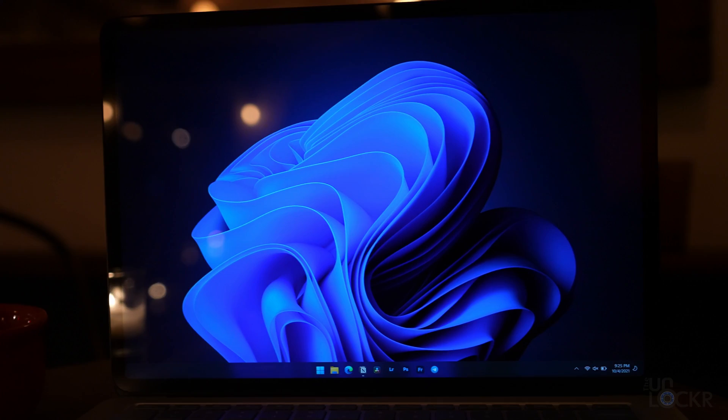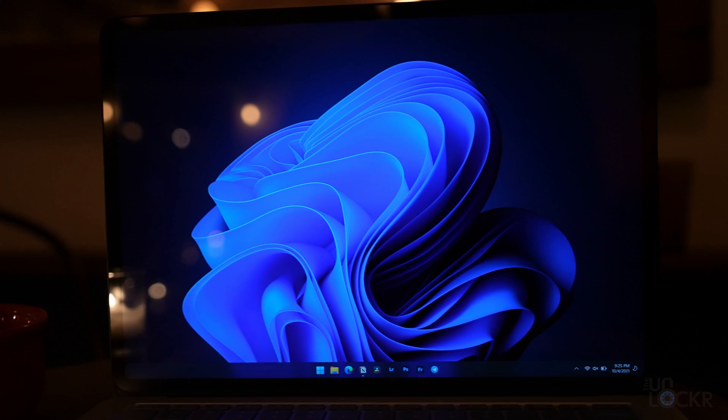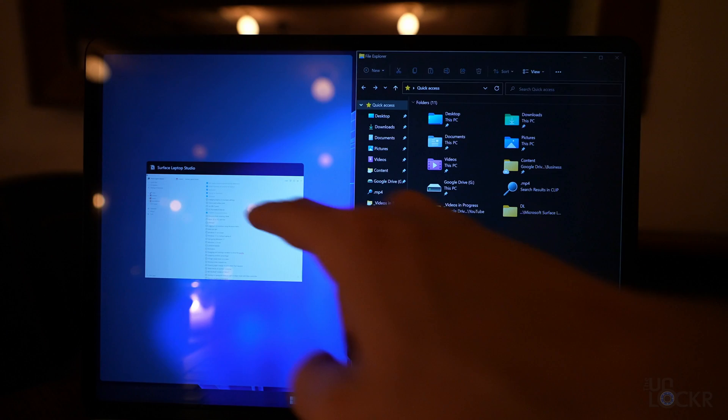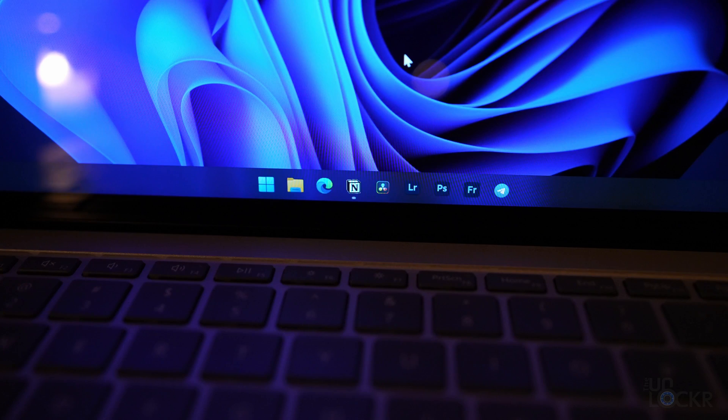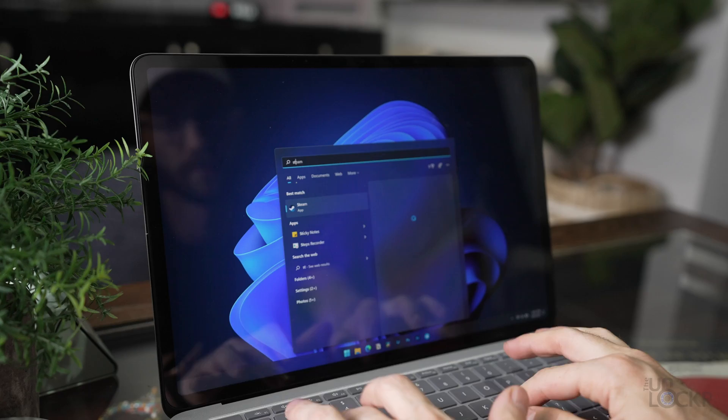This and the rest of the new Surface lineup are the first devices to ship with Windows 11 pre-installed. I've been testing it in beta for quite a while now and honestly I really like it. It's not a huge change except for UI and UX mostly, but that's something Windows has desperately needed for a long time. I think Microsoft actually did a great job with it, and here on a Surface device — which we all kind of agree does a really good job with hardware — the new software update helps the software at least better match that hardware aesthetic.